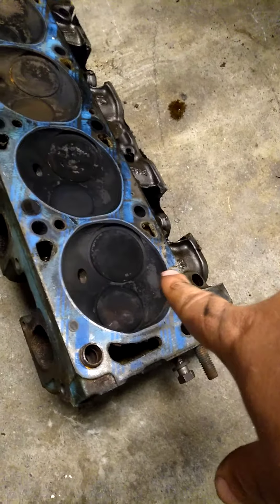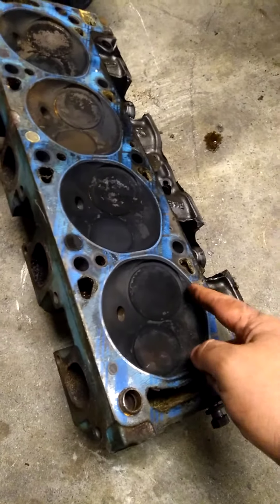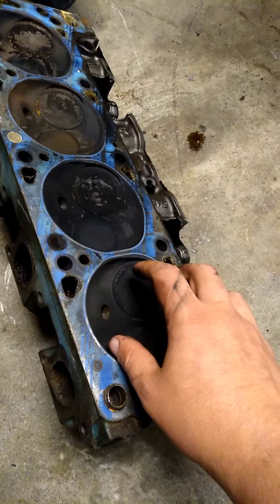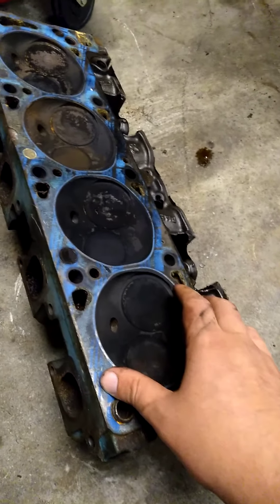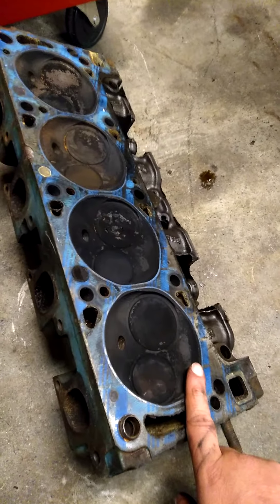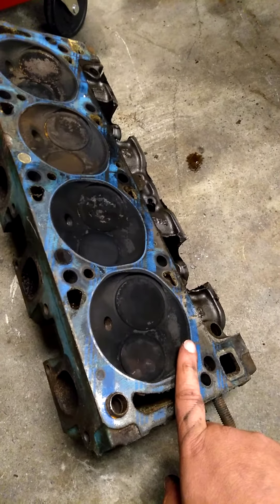The other thing I'll quickly go over is this is an open chamber head. Closed chamber heads have another stamp in here that will actually close the chamber — that is really good if you are looking to run higher compression. If you run higher compression on open chamber heads, bad detonation happens and bad things happen in the motor.